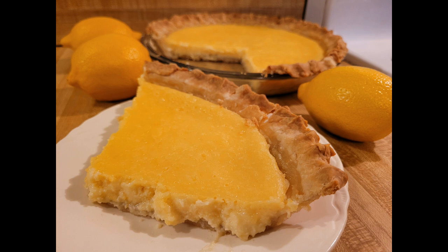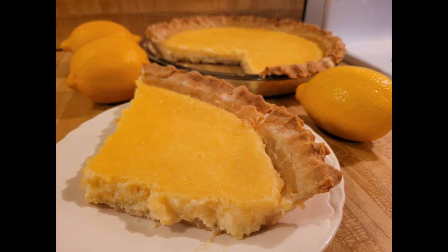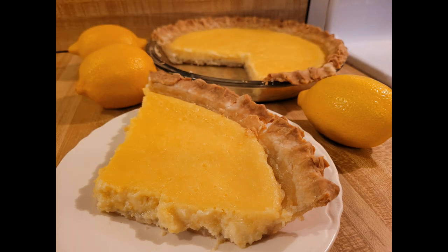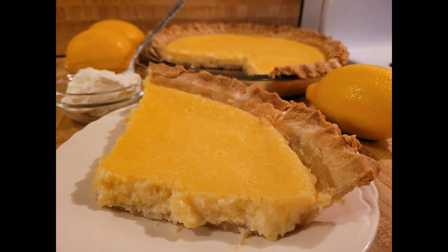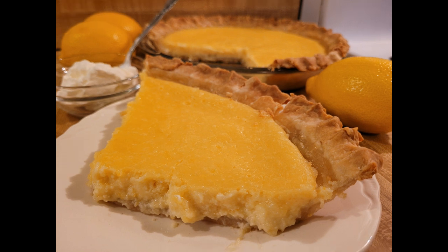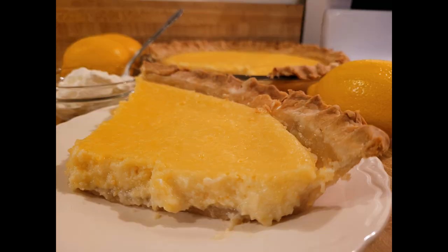Really the only bad thing about this pie is that I made the pie crust ahead of time and so it didn't turn out quite as well as I would have liked, but other than that this pie was absolute perfection. The amount of sugar is flexible — some people might be okay with just three quarters of a cup, others might want one cup, but I think three quarters of a cup plus two tablespoons is perfect. If you're making this recipe for the first time, I highly suggest trying the filling with three quarters of a cup of sugar before adding the eggs, because you can always add more later but you can't take away.